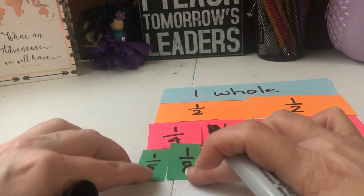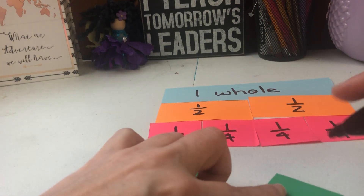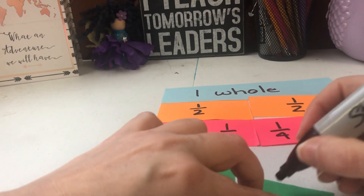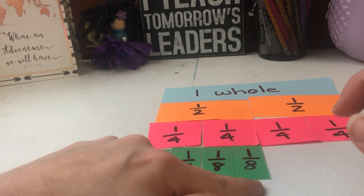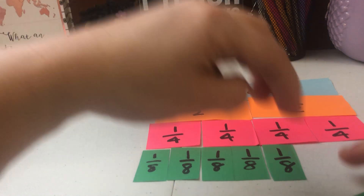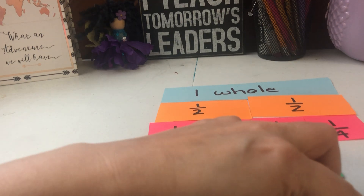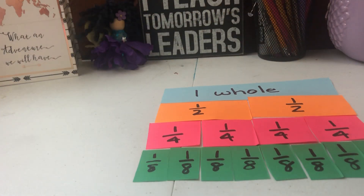Two eighths is the same size as one fourth — those are equivalent fractions. I'm going to label each piece one eighth. One eighth plus one eighth plus one eighth plus one eighth is four eighths, which is the same as two fourths, which is the same as one half — so we're seeing some equivalent fractions. And eight eighths make a whole.